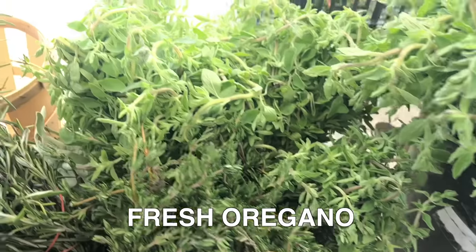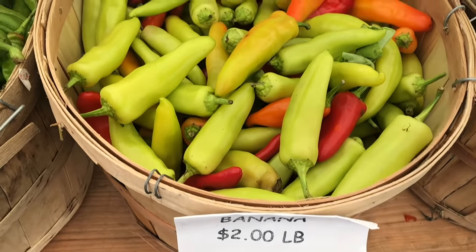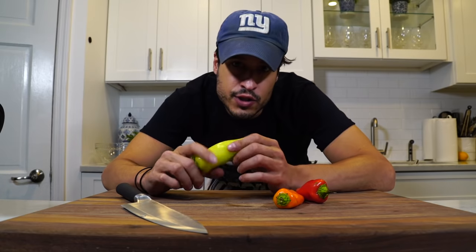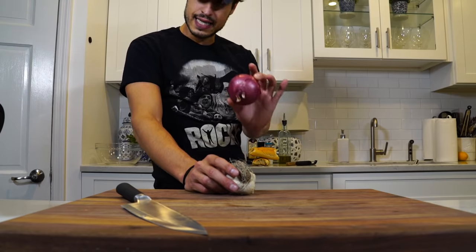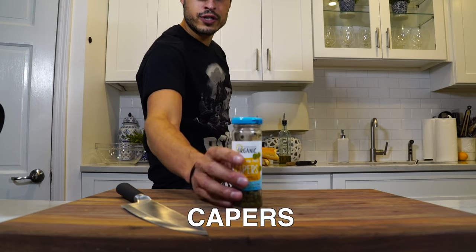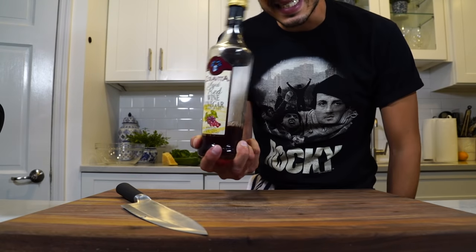Fresh basil and some fresh oregano. I saw banana peppers and figured they might be really good in this, so I'm just going to cut them in half and do half moons. Some fresh garlic, some red onion I'm going to slice thin. Cucumber and capers — to add a little brininess. Red wine vinegar I'm going to use as the acidity.